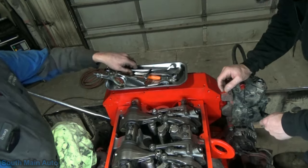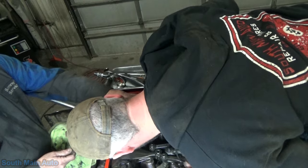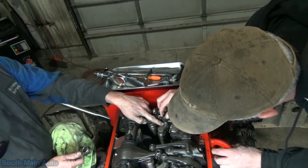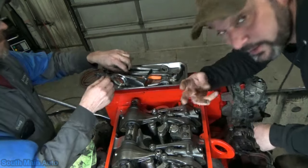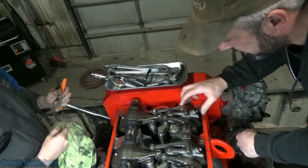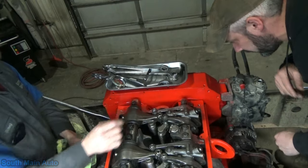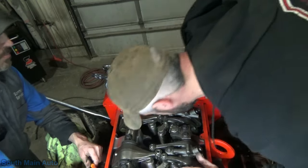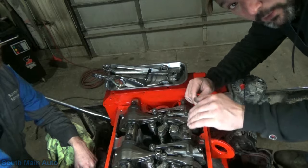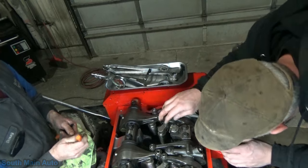The tappet is right here — we're making our adjustment just under the tappet on top of the bridge. Being a four-valve head, it has two bridges that go valve-to-valve, then you've got the rocker arm, and the cam lays underneath. We're on the lowest apex of the cam — that's when you make the valve adjustments.